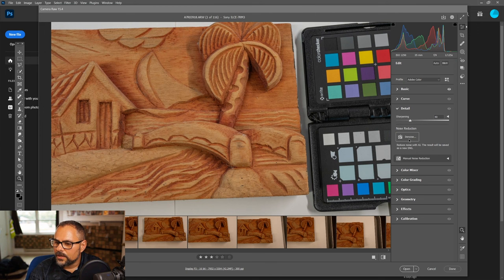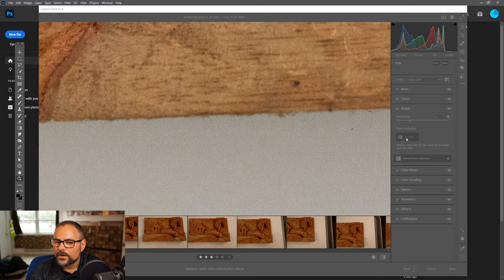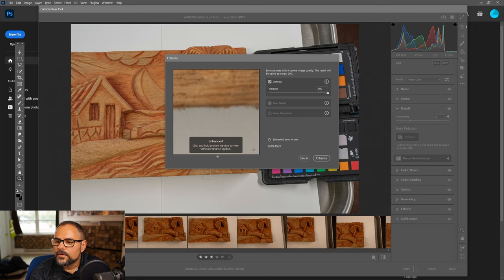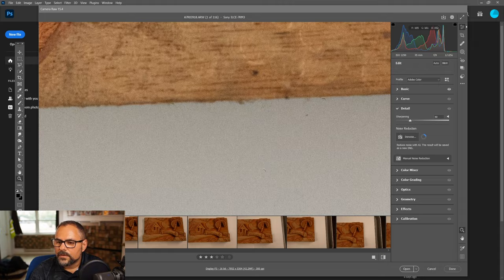Let's go into Details and turn on noise reduction. My ISO isn't too noisy here, but we can zoom in and enable denoise to see how it does. After it processes, I turned it all the way up but it looked a little blurry, so I took it back down and just hit Enhance to get rid of a small amount of noise.